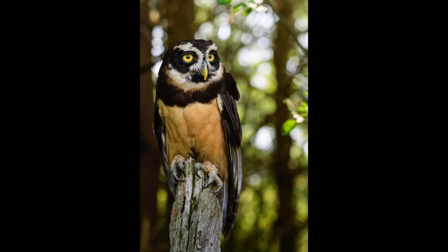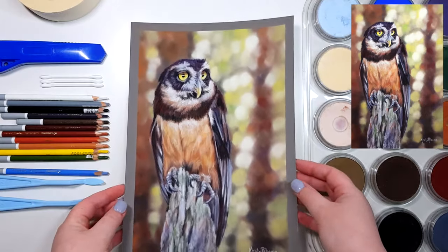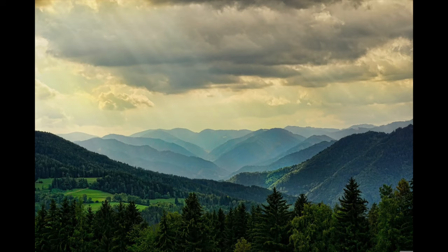The reference photo I chose for this piece actually already had an out-of-focus background, but there is an easy way to do that with a photo editor like Photoshop or a free one like Pixlr online, which I will show you how to do in just a moment. I will also leave a link to Pixlr in the description if you want to follow along and give this a try.